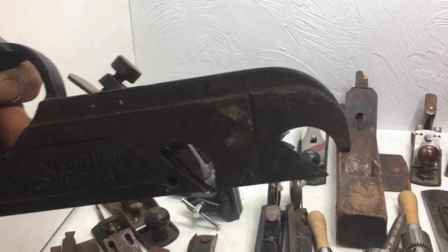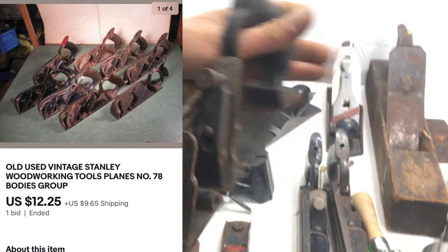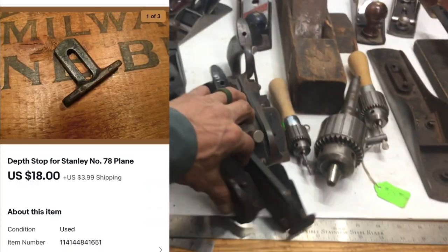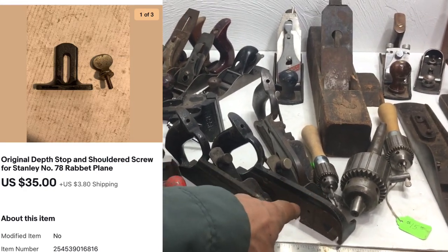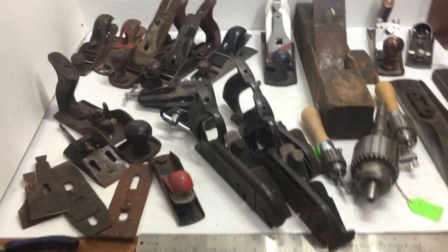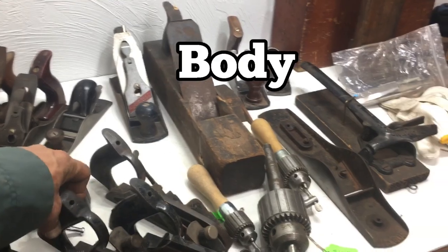This Stanley Number 70 is good — it does have a break here, but it's definitely an interesting-looking tool for the shelf and it's usable. There's another Number 70, so you could take some parts off this one and put it on that one, or sell all three in one lot so the end user would have one nice user and could pick which stock they wanted to use.